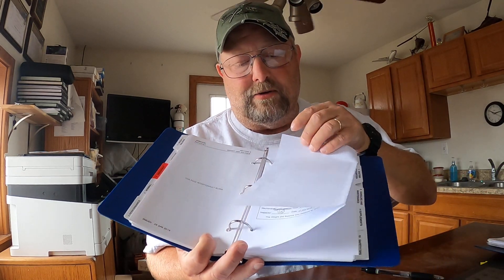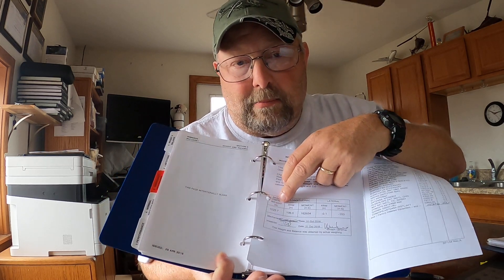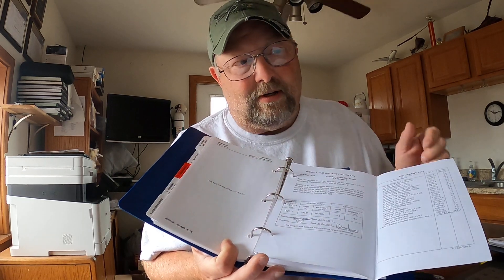I have a down and dirty method that works quite well and is quick to do. The first thing you need to know for sure — and this works really well for an R44 Raven 1 with an average amount of equipment — is what the aircraft weighs. Go to Chapter 6, the last page, and it gives you your basic empty weight. The longitudinal and lateral moments have all been figured forward. For this example, the Raven 1 weighs 1,467.2 pounds.